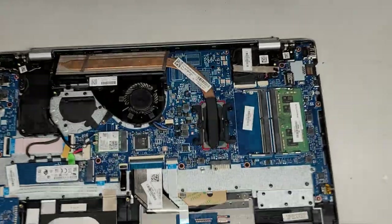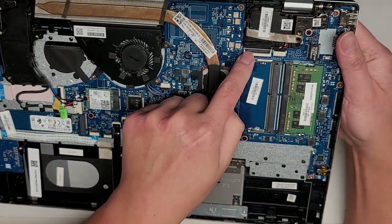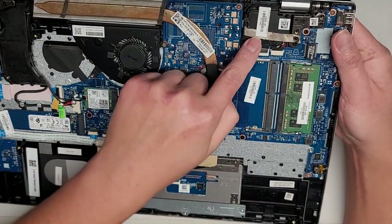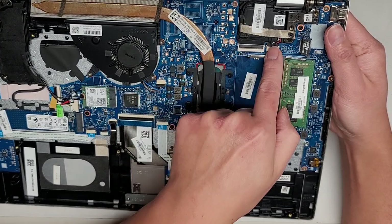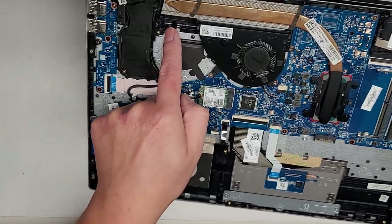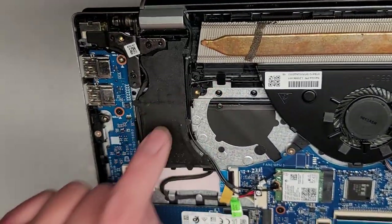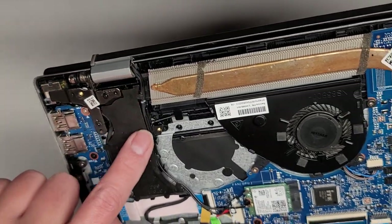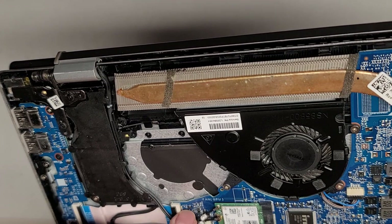Here is the LCD LVDS connector — there's a flip latch there to undo it. We're not going to remove this side because we're going to remove it from the other side. There's a speaker connector here with a wire that goes underneath to the speaker over there. The wireless antenna is going into the screen.